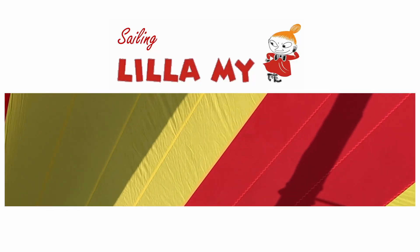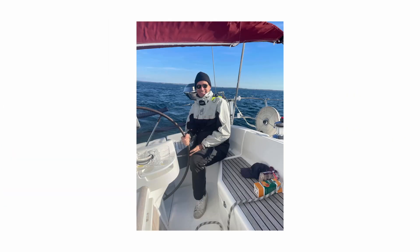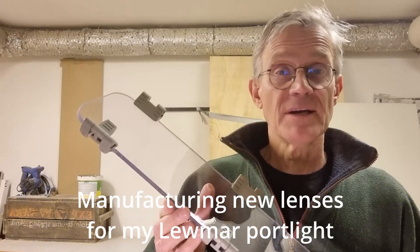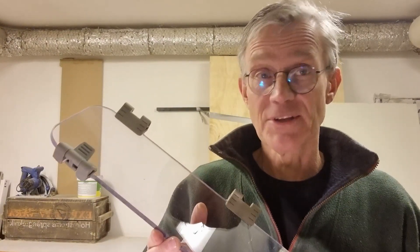Hey there, I'm Jakob Magnusson. I have a passion for boating. On this YouTube channel Sailing Lilla My, you can follow my adventures in the shop during winter and the fantastic sailing in Stockholm archipelago during summer. Lilla My is my Benetton Oceanis 411 sail yacht. So please come along, and in this video I will show you how I manufactured new lenses for my Lumar port lights sitting on my Benetton 411, also called Lilla My.